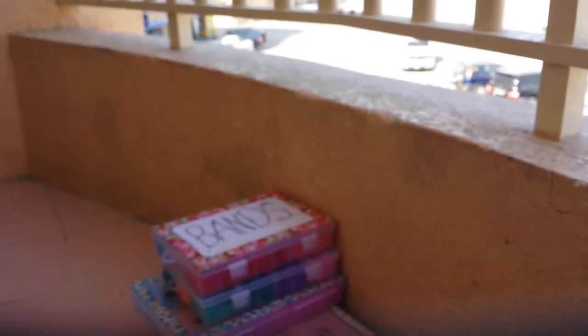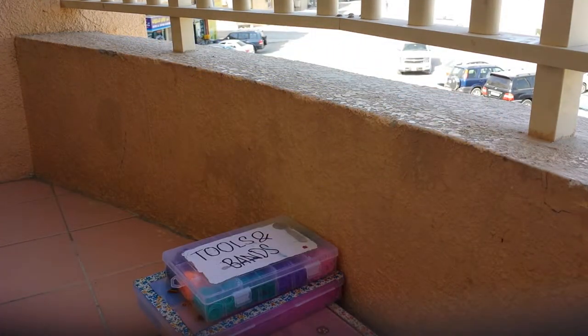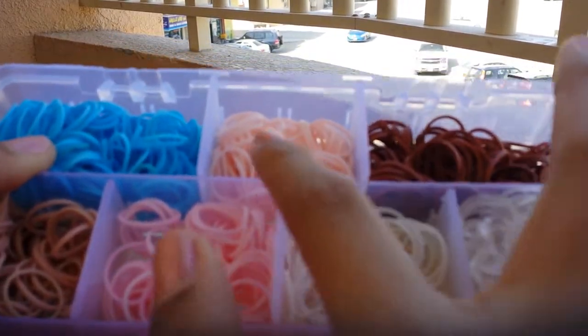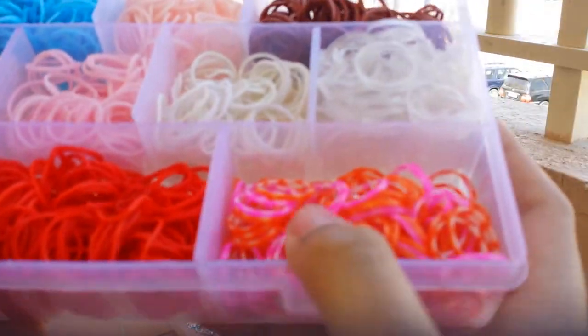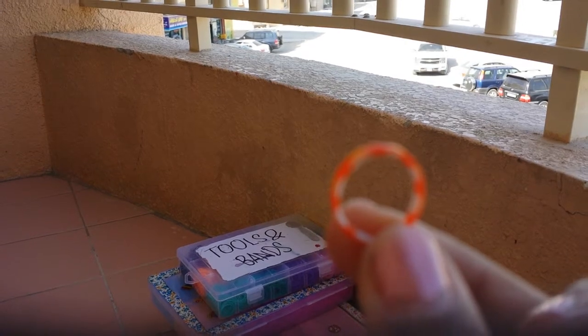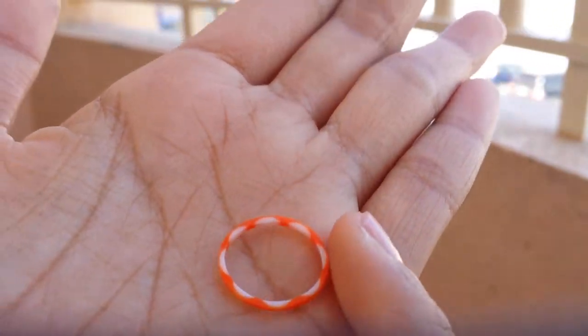And then I have this small kit. The divider keeps removing and I don't know why, but it's okay. I'm gonna remove it since it's removable. Inside I have white, blue, light peach, dark brown, tan, light pink, white clear, red, and this mixed rubber band — I don't know what it's called, but you guys can comment down below what kind of rubber band this is.